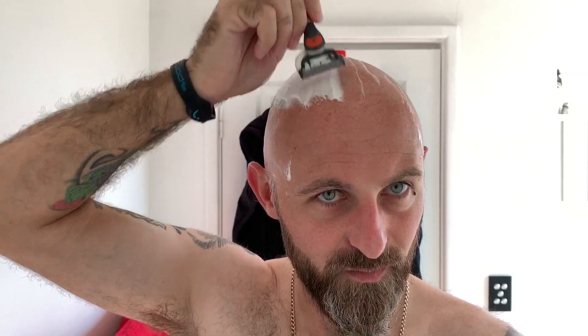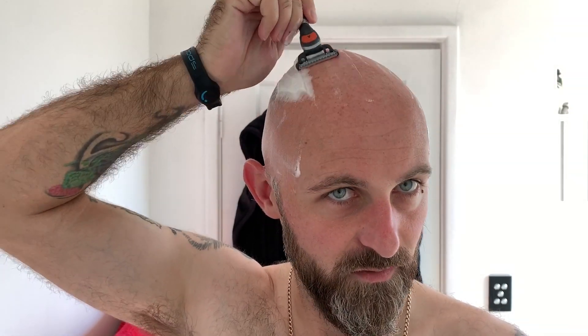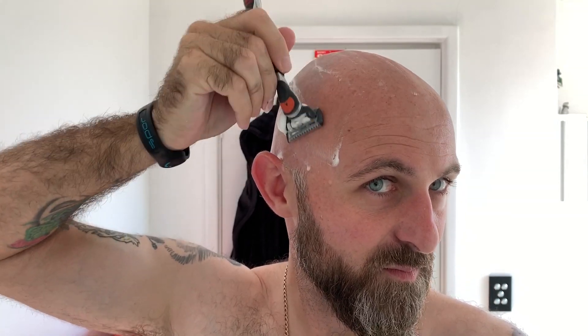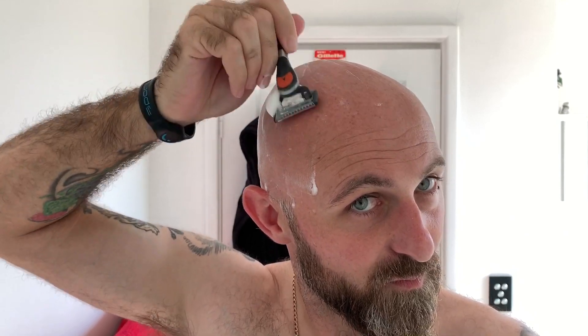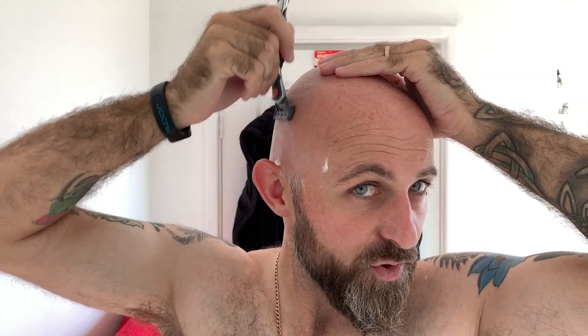The next major trip will probably be for my 40th, which is five years away from now. I think I've got pretty much all of the head sorted. I've got a BBS head shave in one go — I think it's probably the first time. Just a couple of little stragglers here. Holy shit, that's crazy.